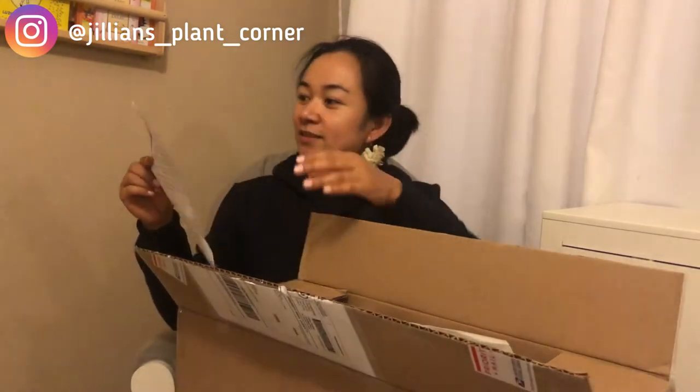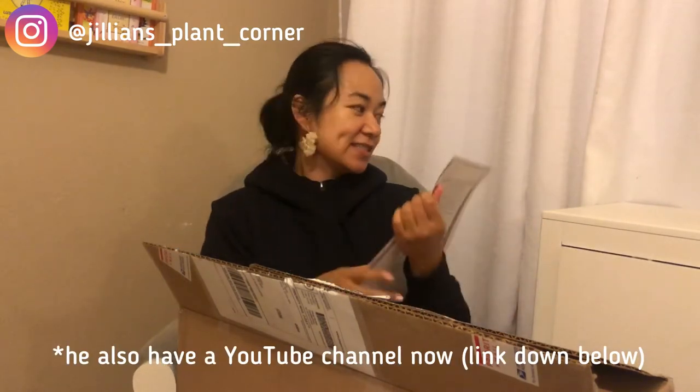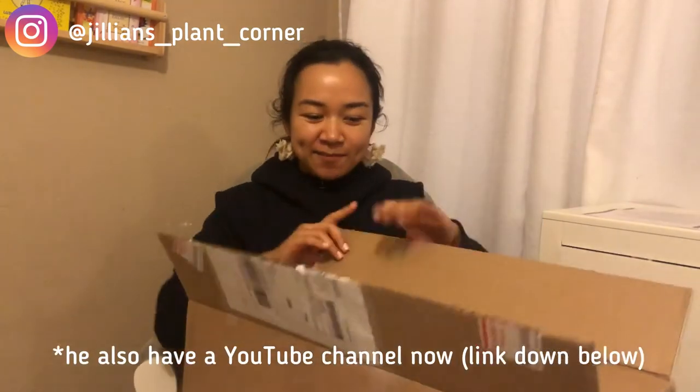He improved on his packaging — it looks like a certificate now, with information on what to do after you receive your plant, and also some information about him down below. Check out his Facebook group; I'll link it down below as well as his Instagram handle.